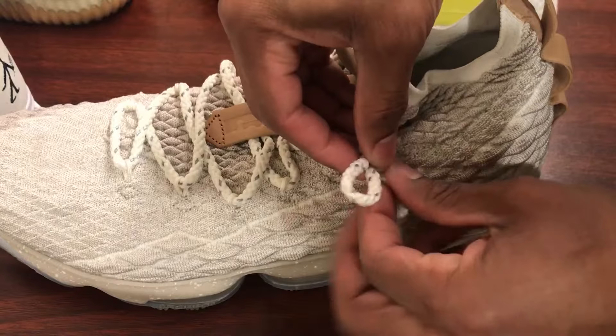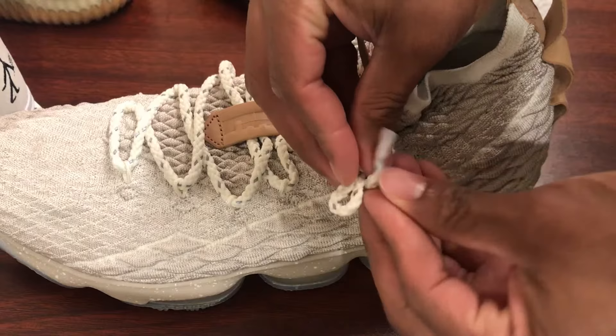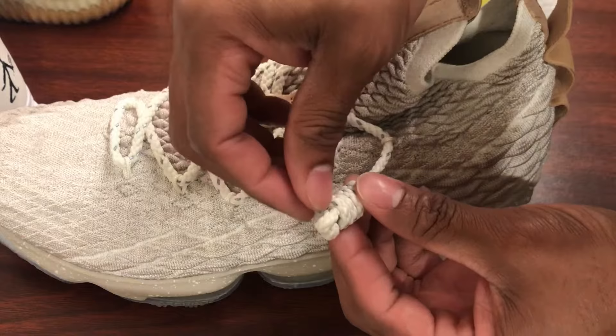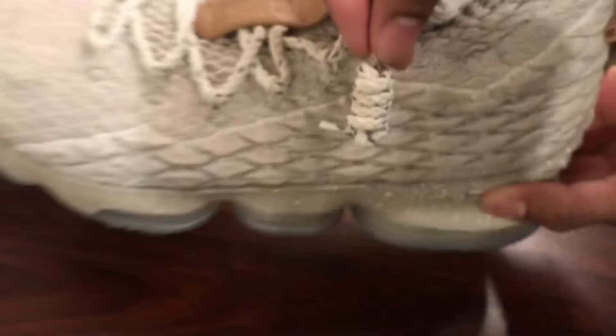You pretty much just keep wrapping until you get to the top of the loop. You wrap around and keep going till you run out of slack. Once you have just a little bit of slack at the tip, you barely stick it into that loop. Then you take the whole shoestring and slide it up, and it locks in the edge of that shoestring. Once that's done, you have your boat shoe shoelace knot — why don't you try it today!